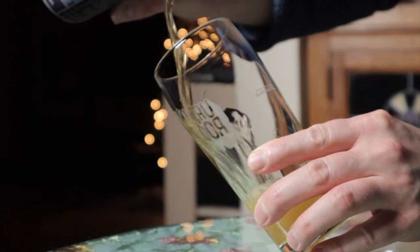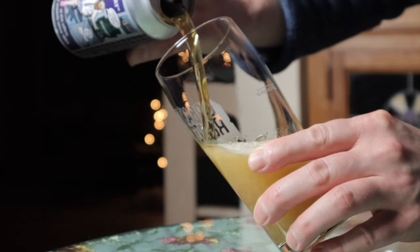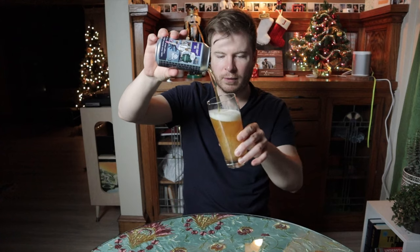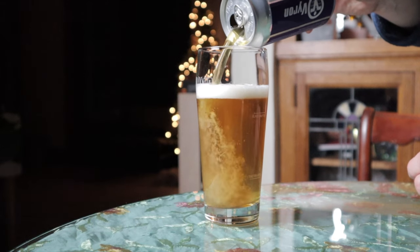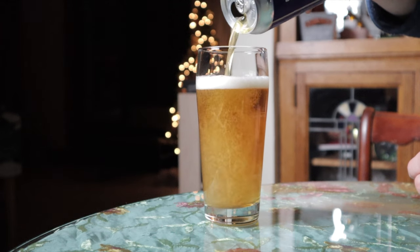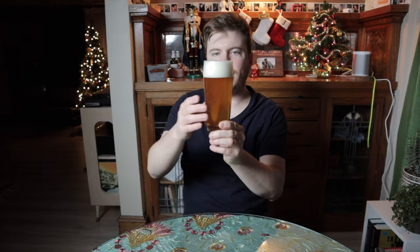I'm pouring it into my Urban Roots glass — one of my favorite breweries from Sacramento. It's a very pale, straw color and it's clear. Never know these days with IPAs. There's a little bit of chill haze on it but it's not like a hazy IPA, and it's got a bright white head.